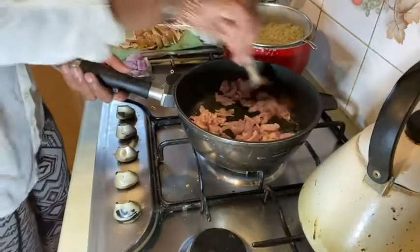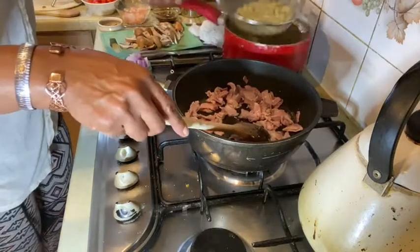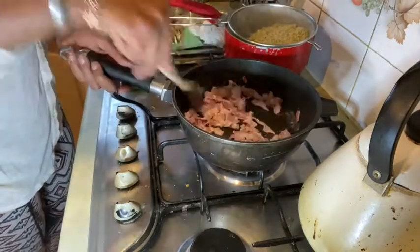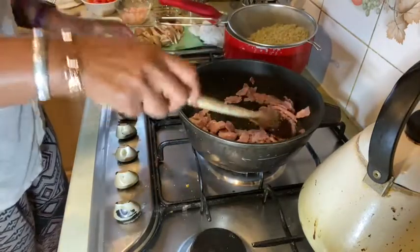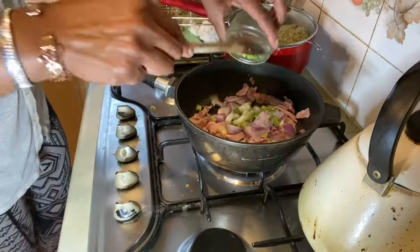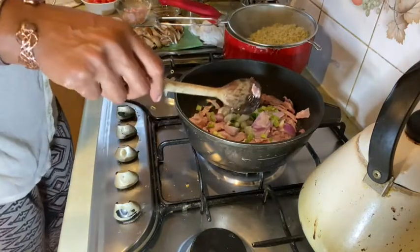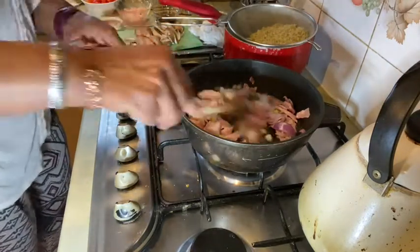All the water has come out of the bacon now and I've drained my noodles — they only take about two minutes to cook. Now I'm going in with the onions. This is where it's going to get quick. I'm literally just going to put everything in.